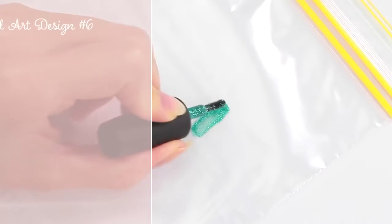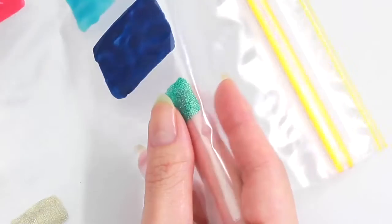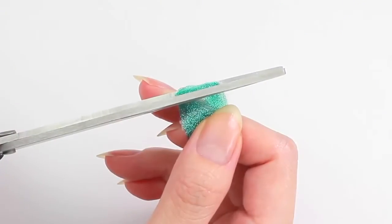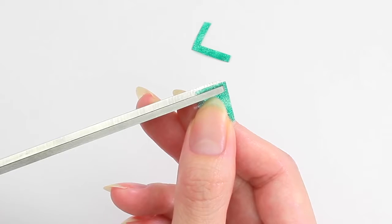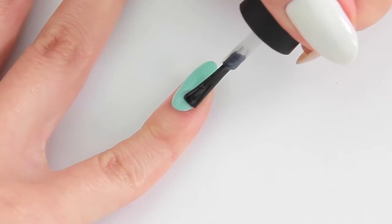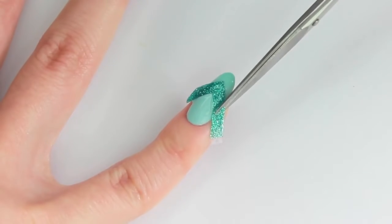Next, I'm going to DIY my own chevron tape using a sandwich bag. Apply nail polish and allow it to dry. Once it's dry, you can easily peel it off. Cut off the edges and cut it into a chevron shape. Apply top coat and place the tape. Cut the ends to adjust the size.